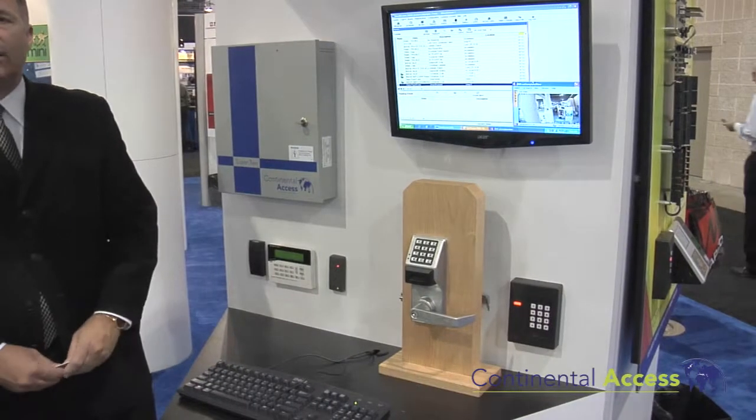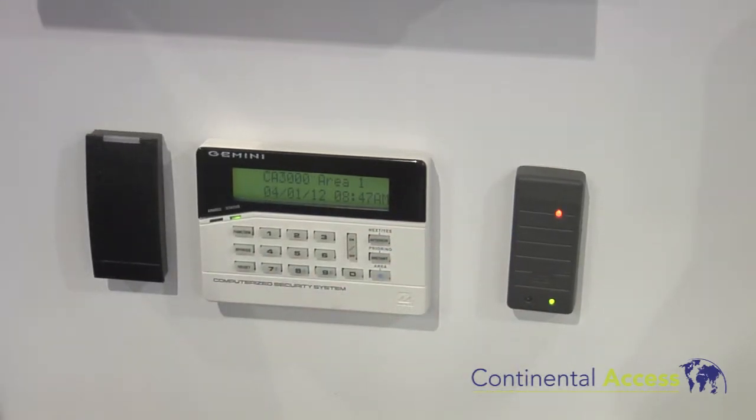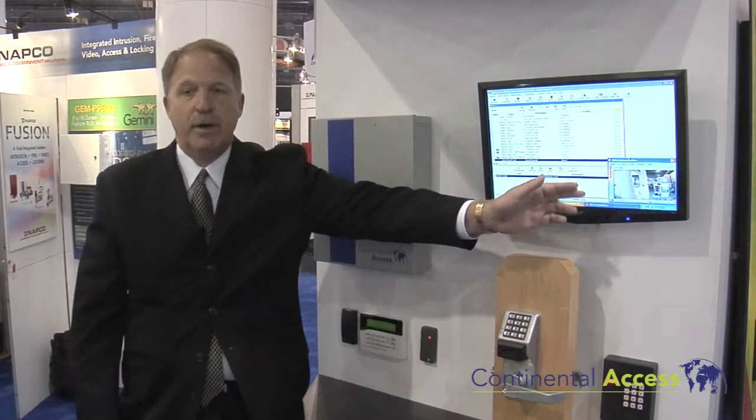We still have our enterprise NAPCO integration with single tap and double tap arming. We also have our two door panel and our 816, and of course we have our video integration.